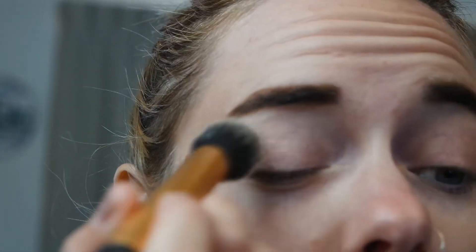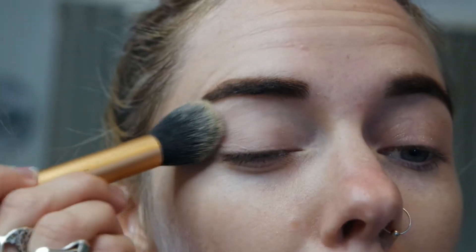I'm going to set that in place with the mineral powder foundation — just a very thin amount to help it not be too sticky and to help the powder eyeshadows work a little bit nicer.